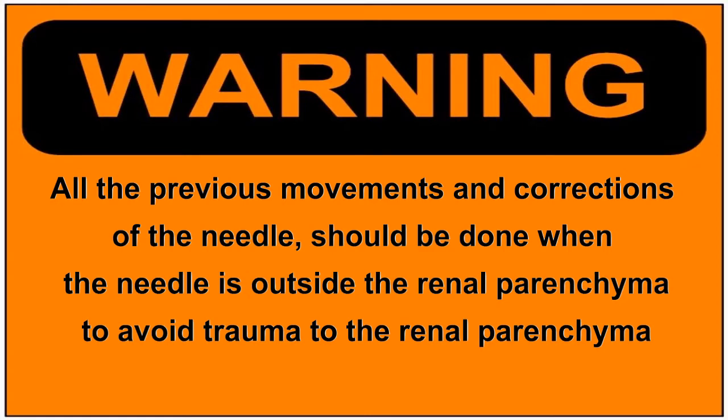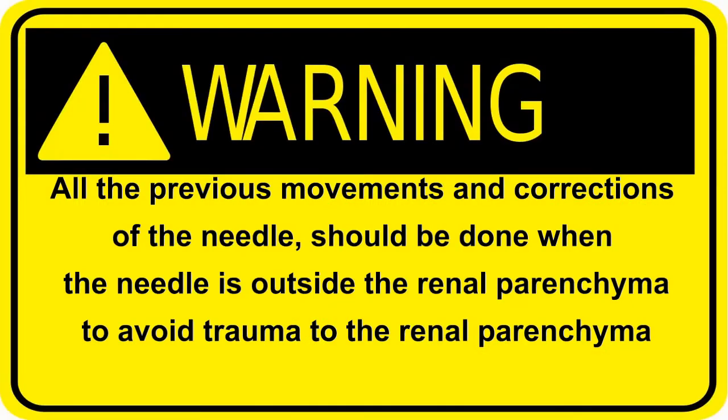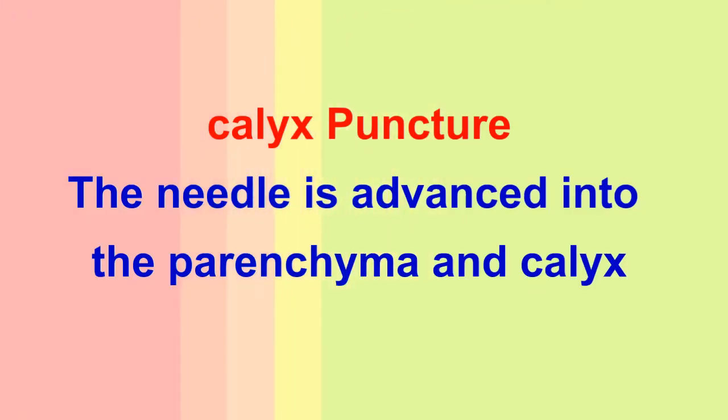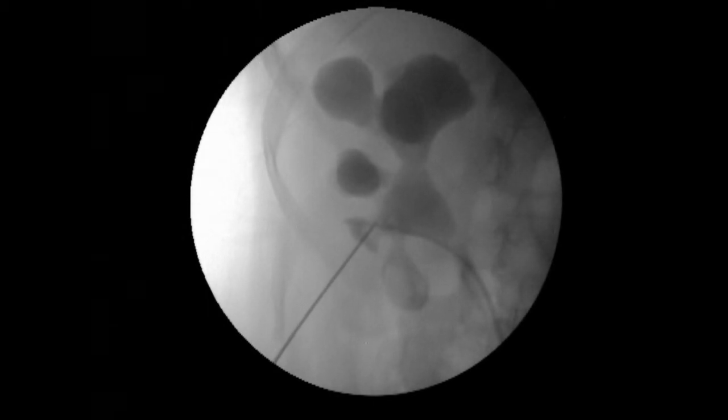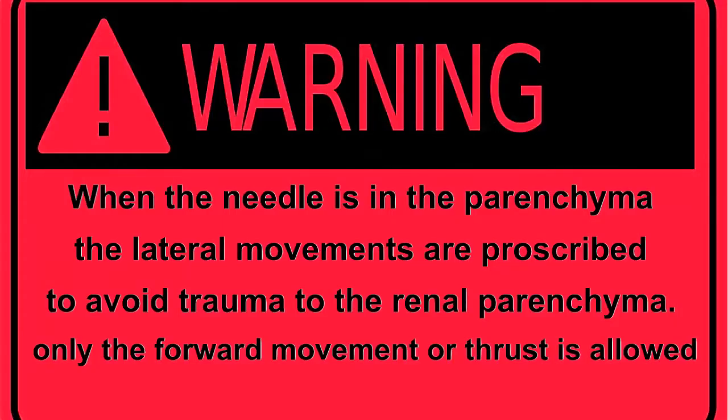All movements of the needle while searching for the kidney and moving the kidney have to be outside the parenchyma. When the calyx is pushed, it is a sign that the needle is in the correct tract. Then the needle is pushed forward into the parenchyma and into the calyx. When the needle enters the parenchyma, only the forward movement is allowed and all other movements are prohibited.